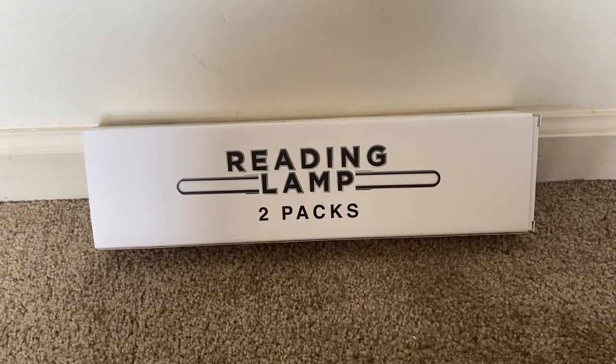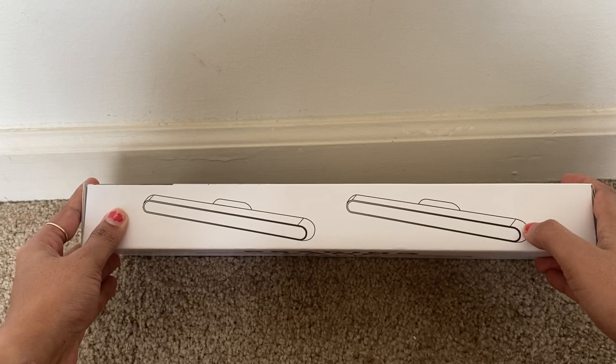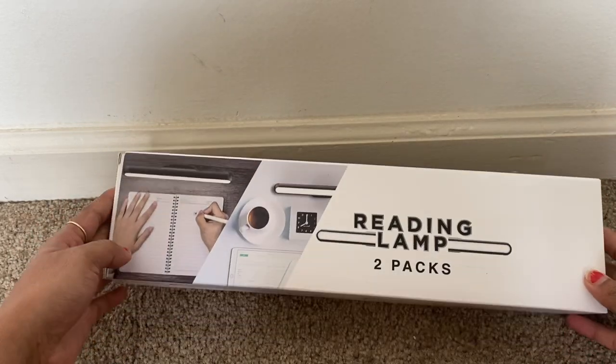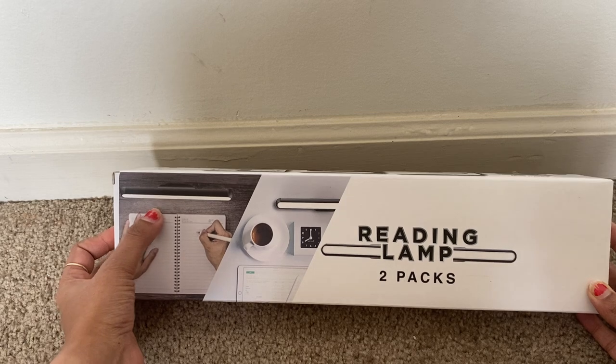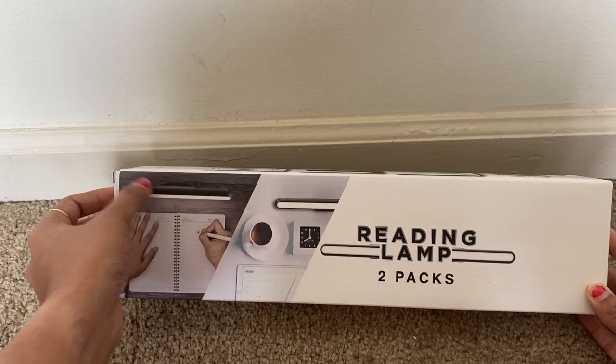Hey everyone, today I'm back with another interesting product which is the reading lamps, which I have received just now. This is the way those lamps look — you have the image here and this is how you can use them. We can stick it to the wall or to any desk.